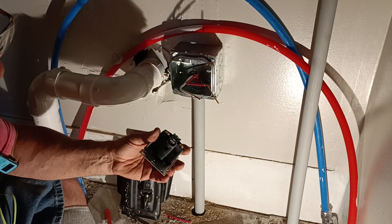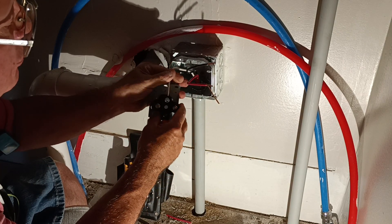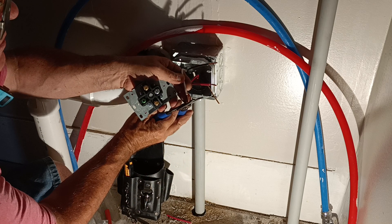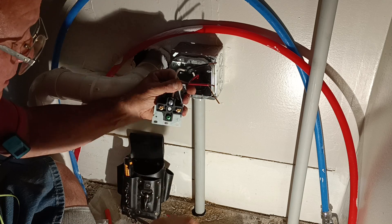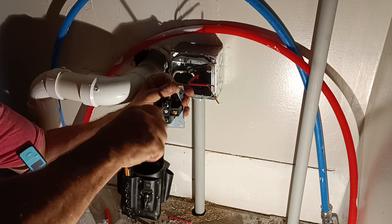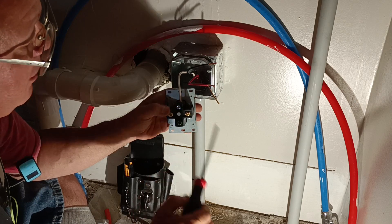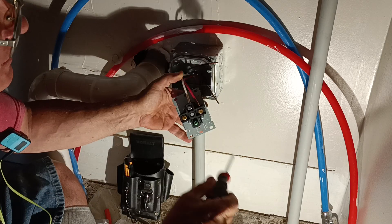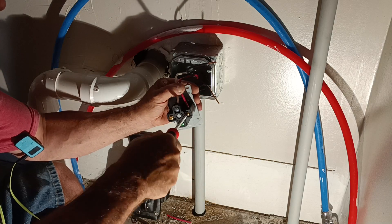We'll start by putting our white wire in with the silver-colored screw. We'll cut a little off — see how we have too much there. There we go. We don't want to get the insulation in the terminals. Make sure it's tight — it even says 'white' there. Now we'll see how we do with our red. Make sure the insulation doesn't stick up — our copper is right up at the top. We'll put it in like this.